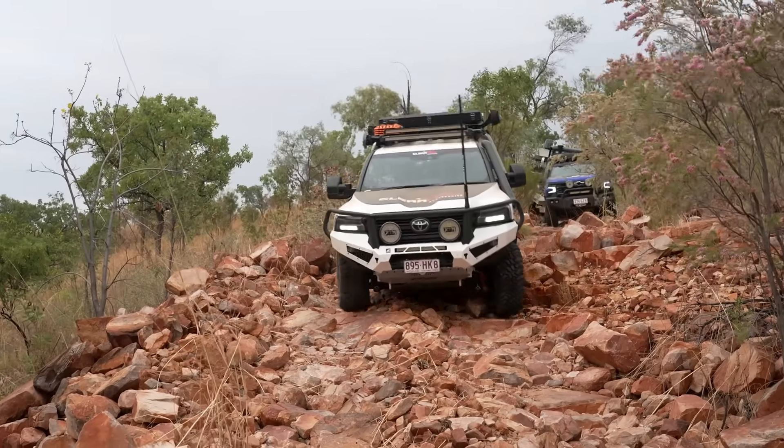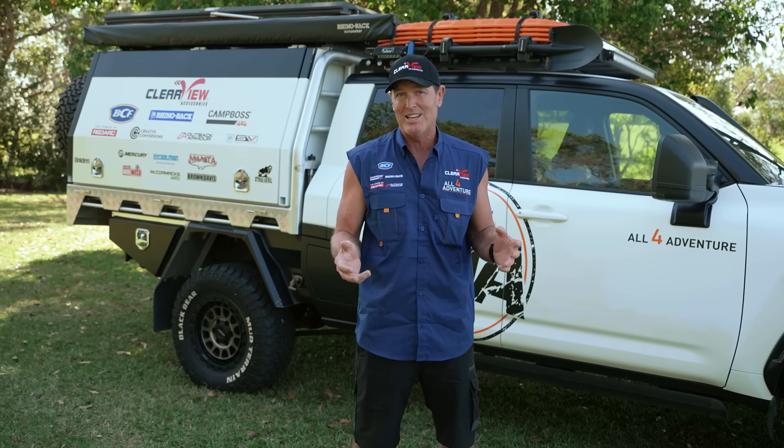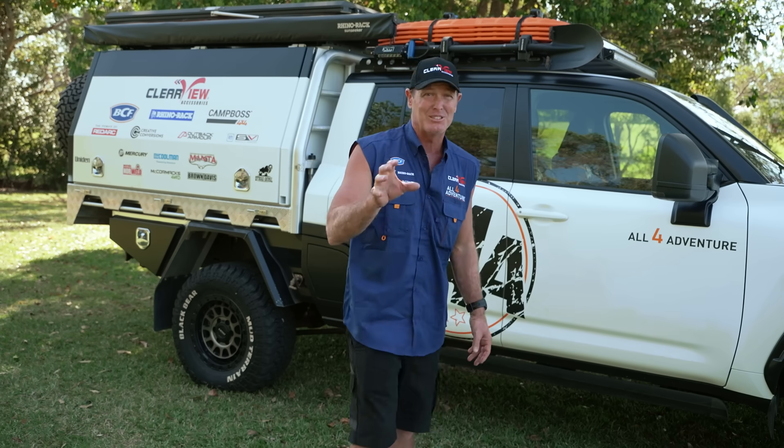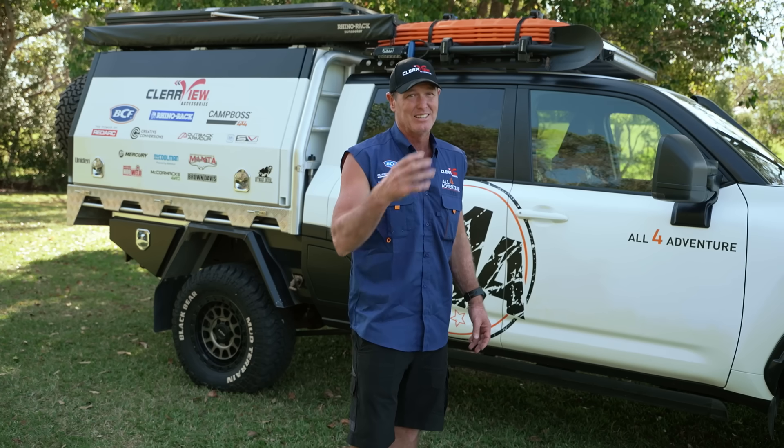So reliability. Now the 200 series Land Cruiser, you would have seen me putting it through its paces, and it was quite a reliable truck. Other than a few breakages here and there from some tail shafts, the thing was a tough bit of gear. Well, the one thing I noticed about the 300 — I never had any dramas either.